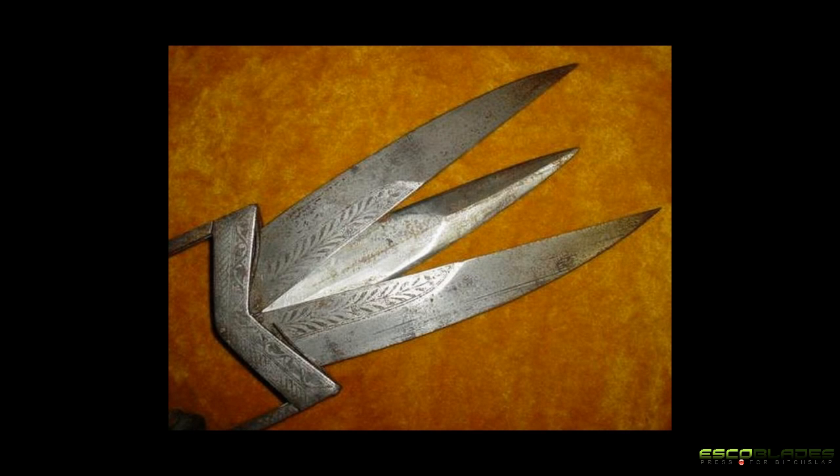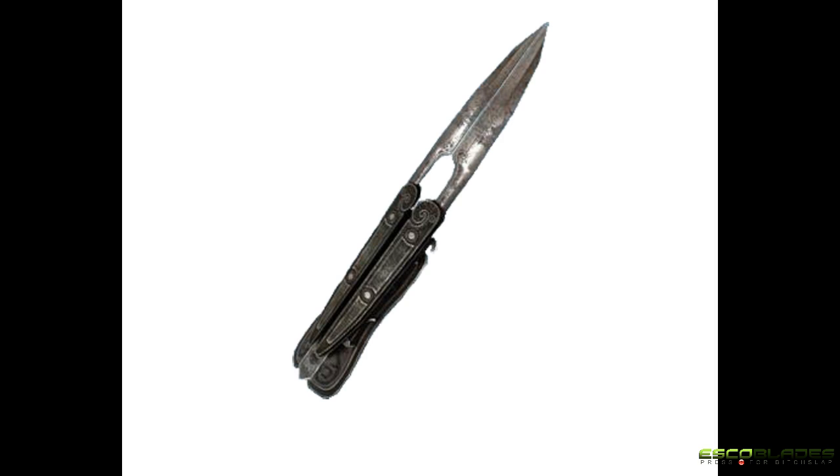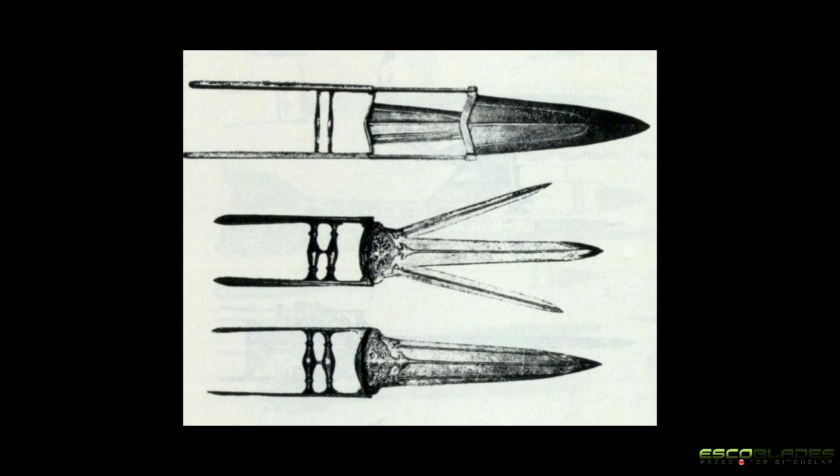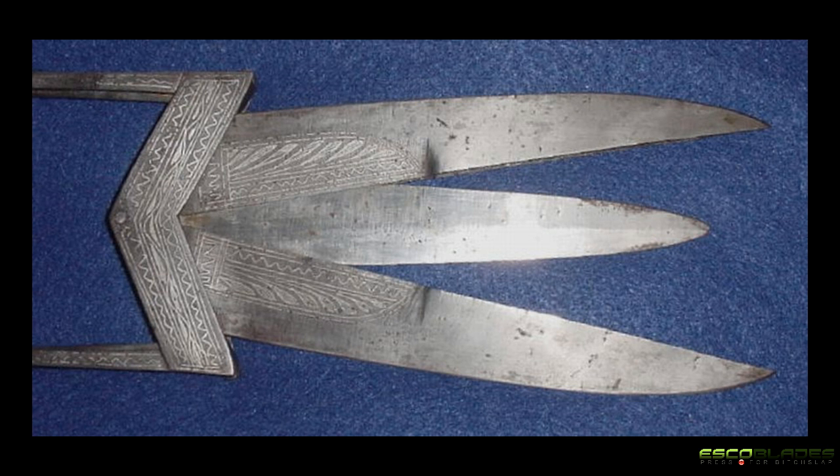In the 1900s, several novelty variants of the Katara were created for the British. One of these designs included the Scissors Katara, which is the version that bears the closest resemblance to the mechanism of the Assassin's Creed Switchblade. The Scissors Katara appeared as a single blade until the handle was squeezed through a mechanism that allowed the blades to separate, forming a scissors-like shape. Although records show that this version was never actually used in combat, it would still have been just as deadly.